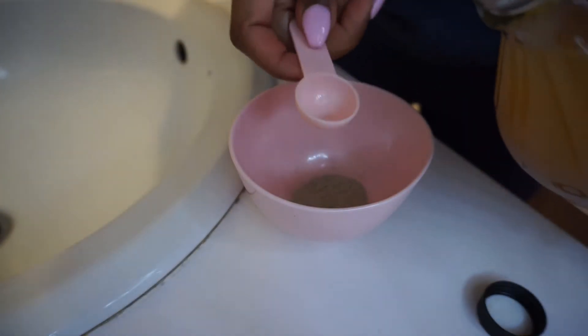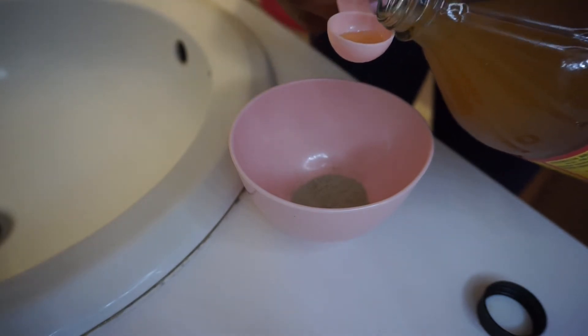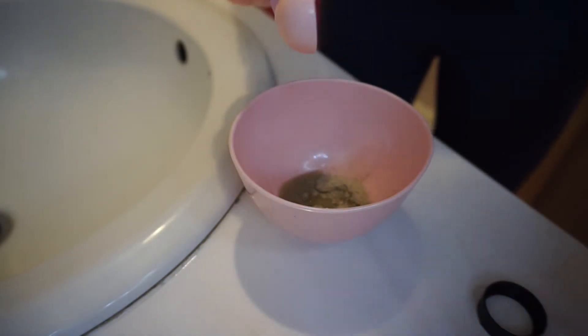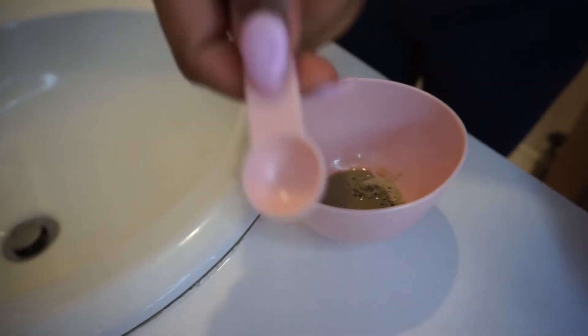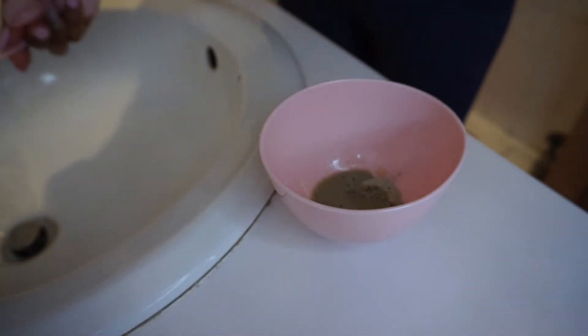Next, take the smallest measuring spoon — the 2.5 — and put some apple cider vinegar in it and add that to the bowl. Then use the same size 2.5 measuring spoon and fill it with water.